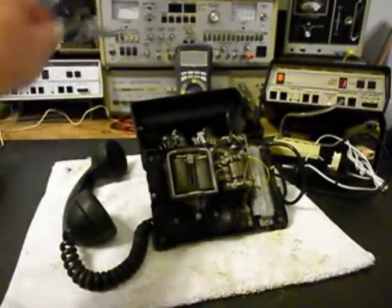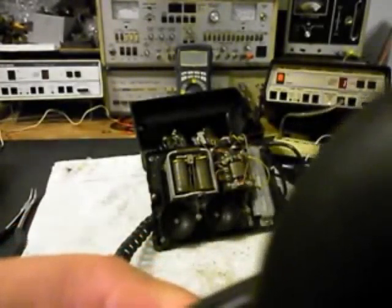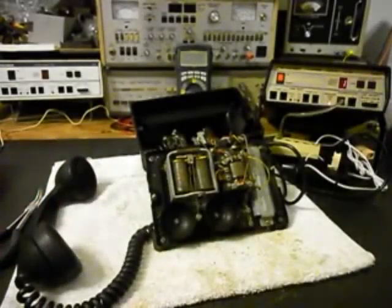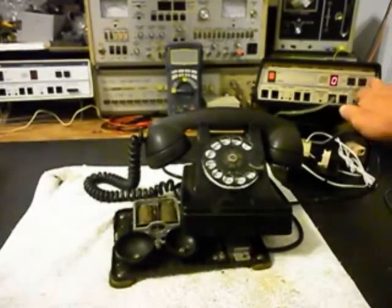We'll go ahead and release the hook switch and give you some dial tone. So we know that the bell is not ringing, and we're going to take a short break from the video and work on that circuit right now. We're back now, and the bell issue has been repaired. We've repaired that circuit and adjusted the bells. So now what we want to do is go ahead and try the bells — we'll ring them with the analyzer.